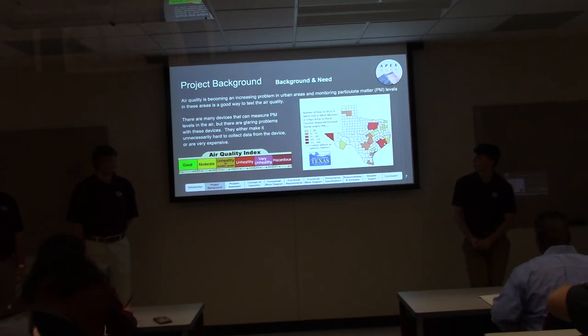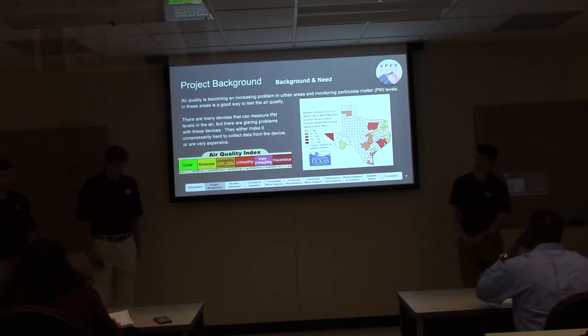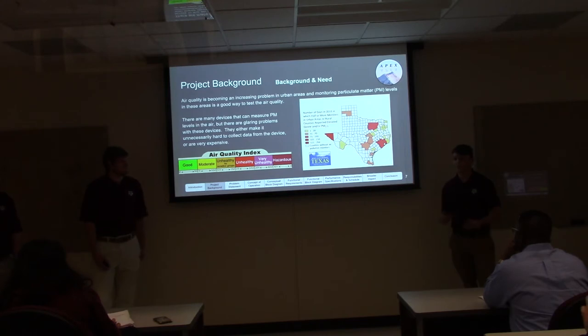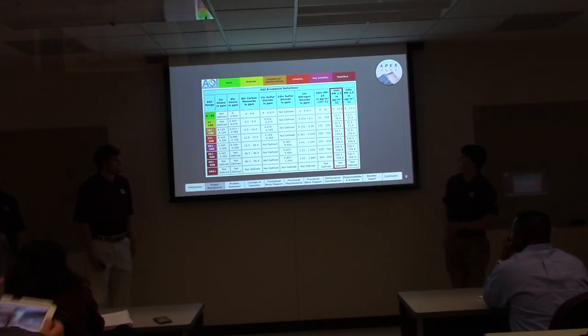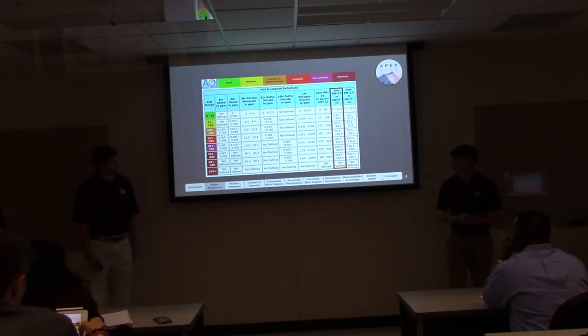Air quality is becoming an increasing problem in today's world, and being able to monitor that problem we see as very valuable. This map shows PM levels throughout Texas. PM is particulate matter, and we're focusing on PM2.5, which measures particulate matter 2.5 micrometers in diameter or less — things like smoke that you breathe in, which can be harmful to your lungs. We want to focus on the levels that are acceptable versus harmful, and if possible, add another sensor to increase the effectiveness of our device later on.